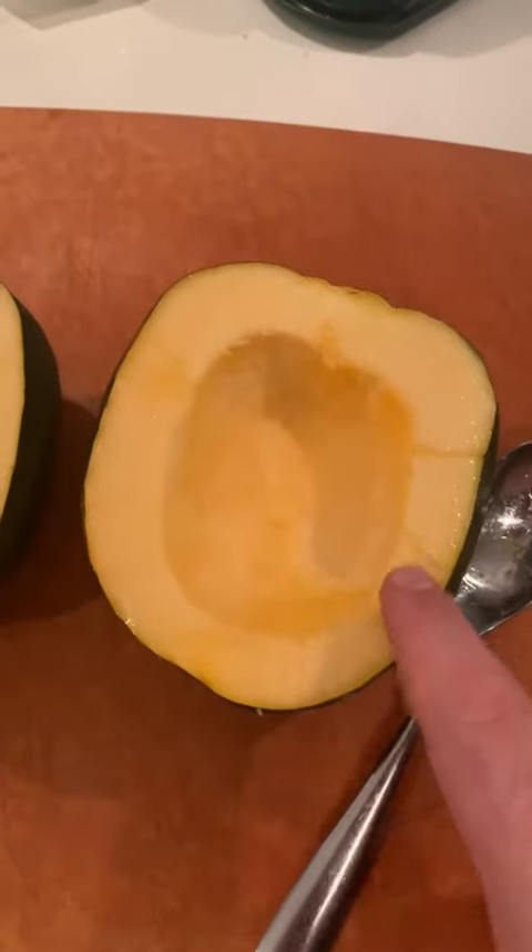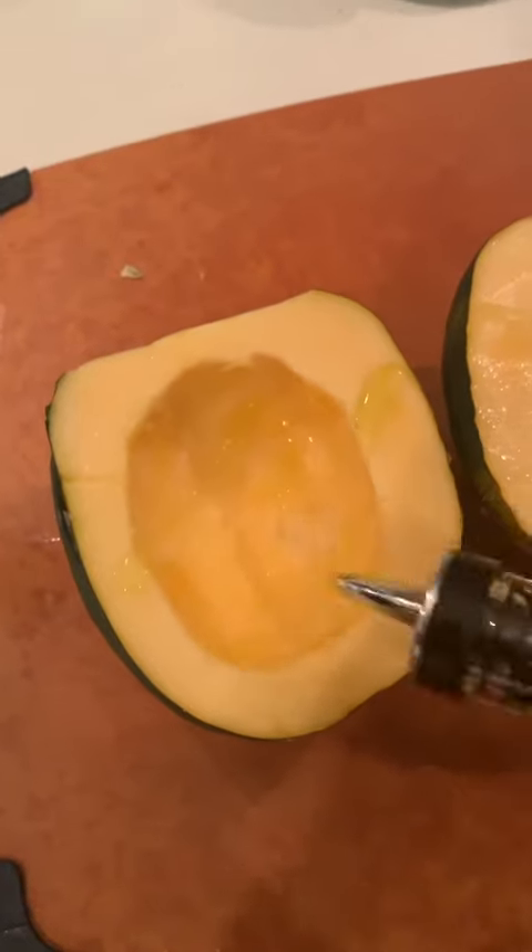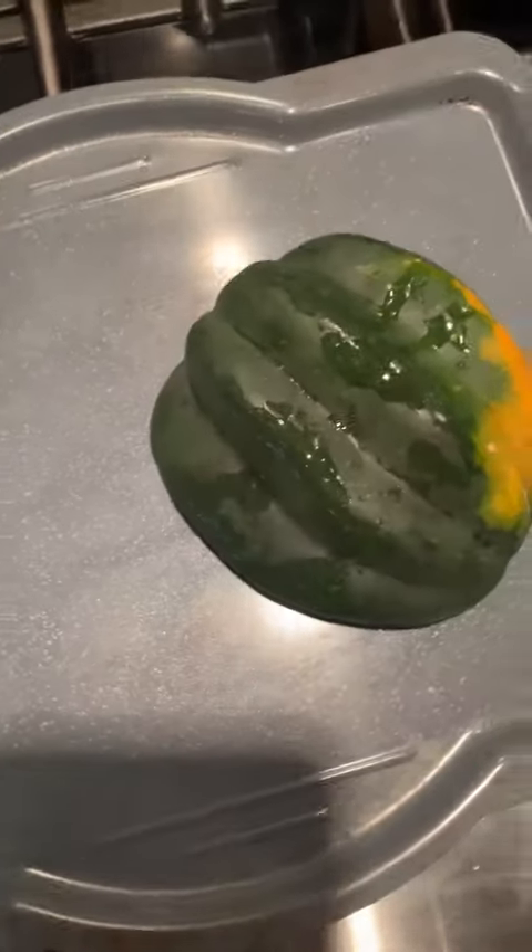I've cored it just like this, and all we're gonna do is pop it into the Brava. I'm gonna sprinkle a little bit of olive oil on it and place it flat side down on the Brava sheet.